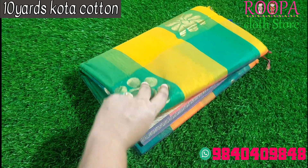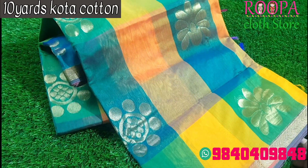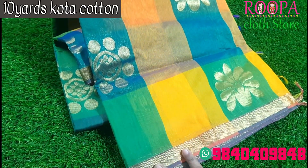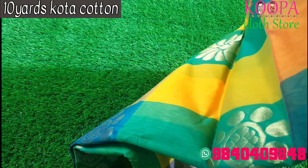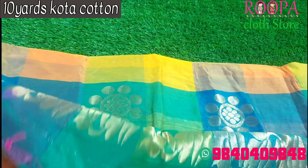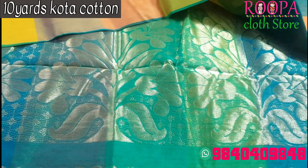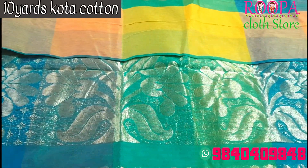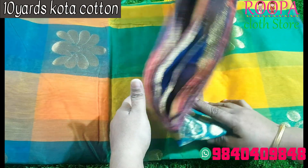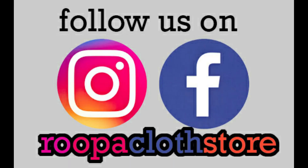The next saree will be a multi-color combination — comes with green, orange, blue, yellow, all the shades. You will be getting bigger booties with zari woven pattern and a smaller border in zari pattern. The body comes with complete bigger booties. The pallu part will be richer. In case if you like the saree, you can place the order through the WhatsApp number shown below, or you can directly visit Rupa Cloth Store to see more colors. Thanks for watching this video — hope you like all the collections. Please subscribe. Thank you.